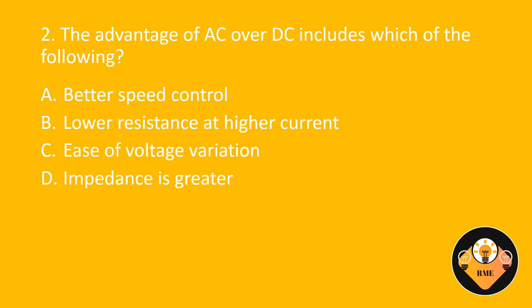Number 2. The advantage of AC over DC includes which of the following? A. Better speed control. B. Lower resistance at higher current. C. Ease of voltage variation. D. Impedance is greater. The correct answer is C: Ease of voltage variation.